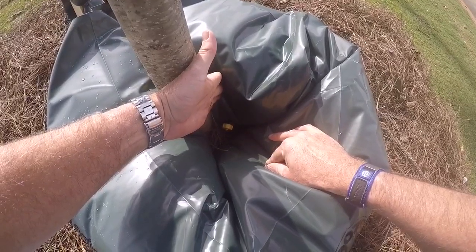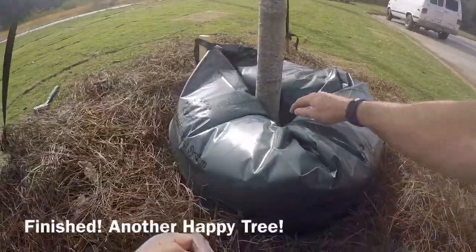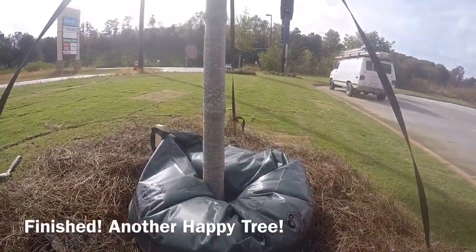It'll drip for two weeks — 30 gallons of water, one drip at a time. And that's really all there is to it. The tree will be very happy.